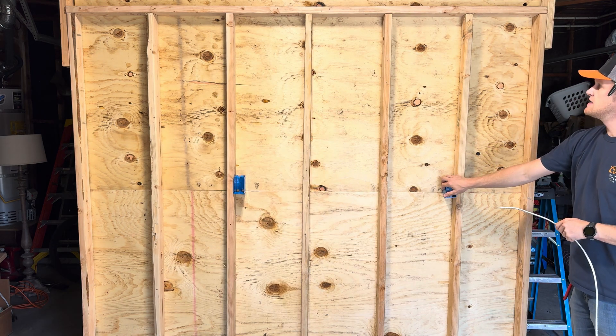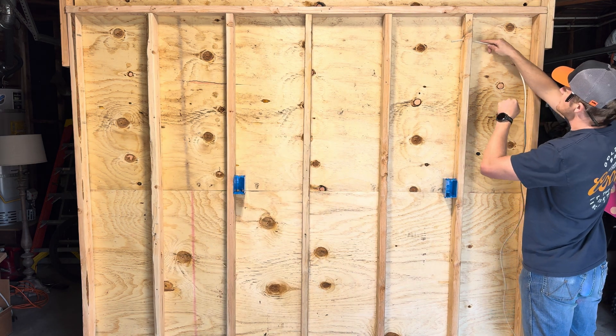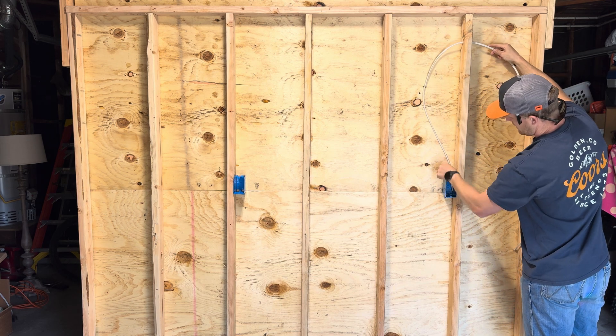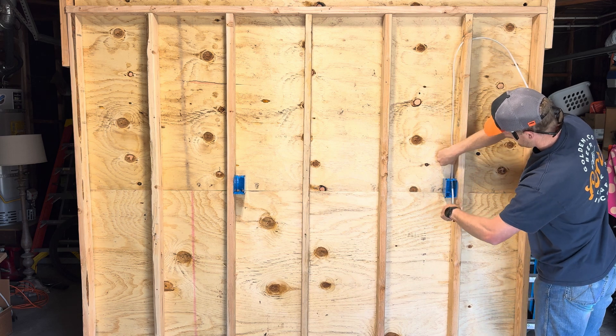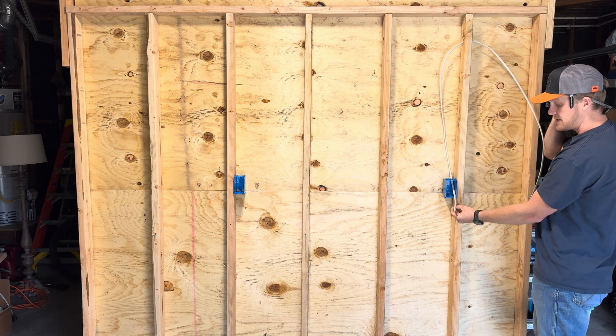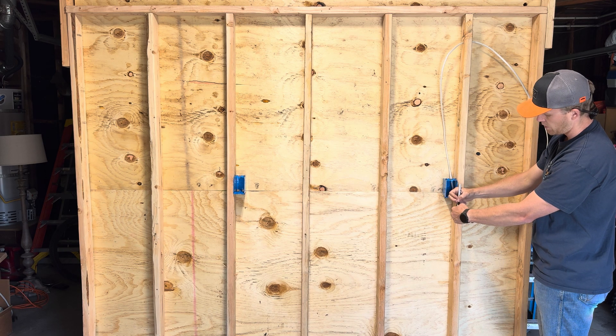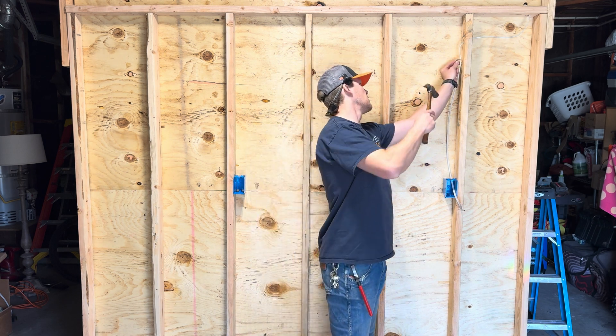Starting first with our GFCI location, we're going to go ahead and feed it with our power source, which is going to be called our line side of our GFCI. To indicate that this is your line side or power source, you're going to want to mark it with a Sharpie and just write 'line' on the jacket of the Romex. Now you can go ahead and secure your wire.